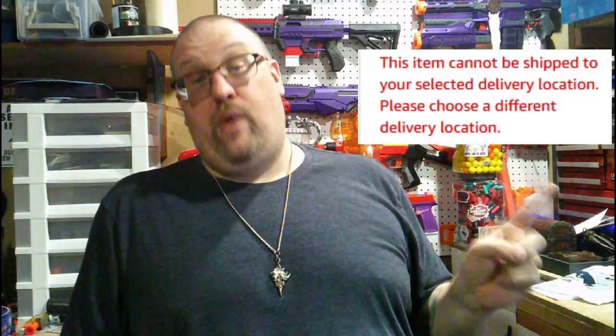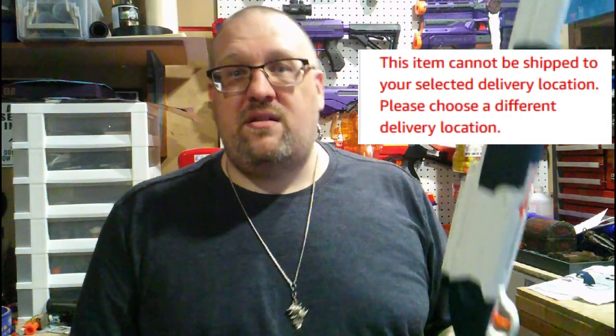I've noticed as of late that there are a lot of blasters I've looked at and tried to order, and I keep finding this error message when I try to order — which honestly kind of sucks because there are third-party knockoffs I would like to take a look at but literally cannot because Amazon won't ship to me anymore.